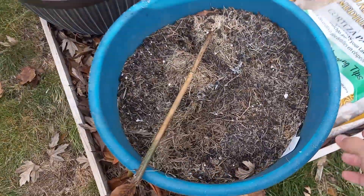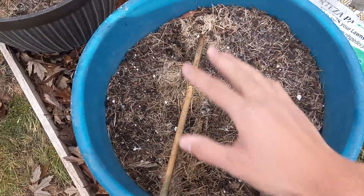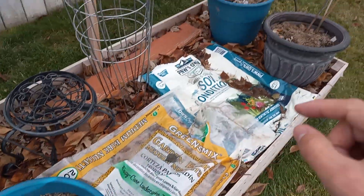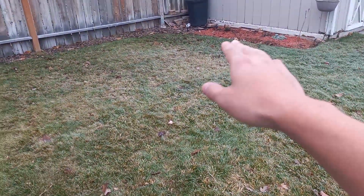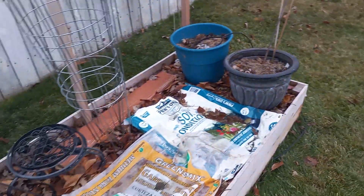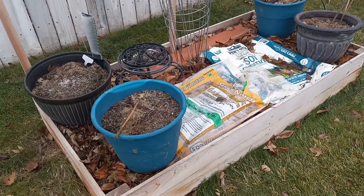Extreme temperatures can void your soil of any life. Pots aren't as necessary to mulch because they really don't have too much microbial life. But you want to make sure you do this for not only your raised beds but anything like flower beds — put a good two-inch layer of leaves, grass clippings, or even wood chips.